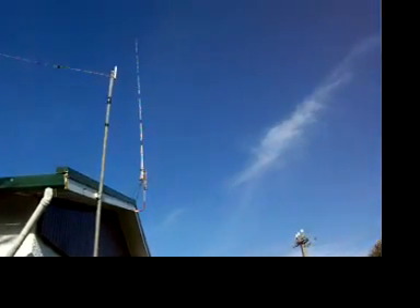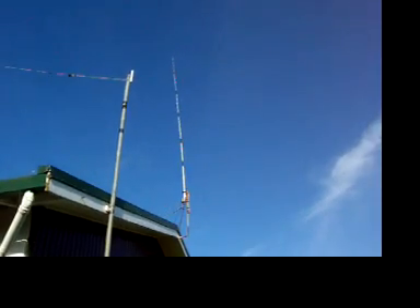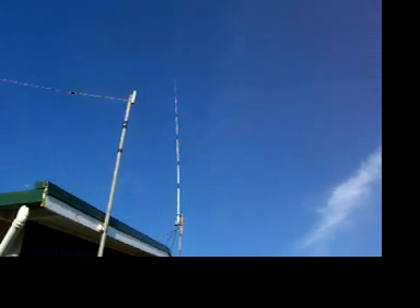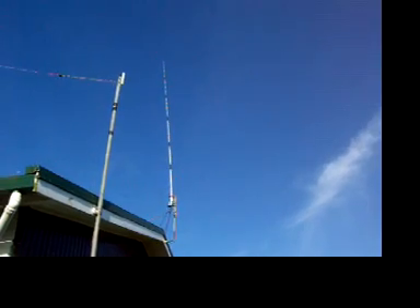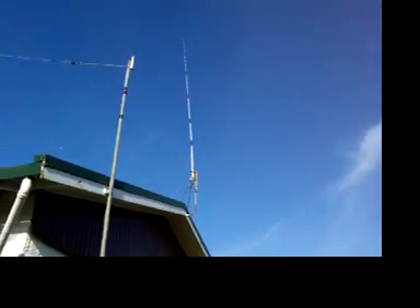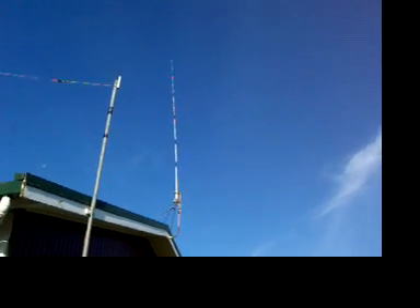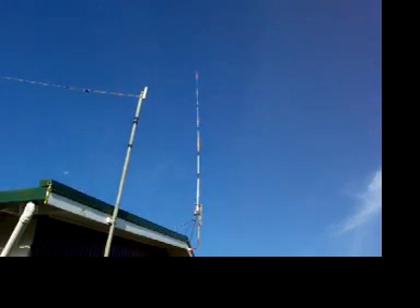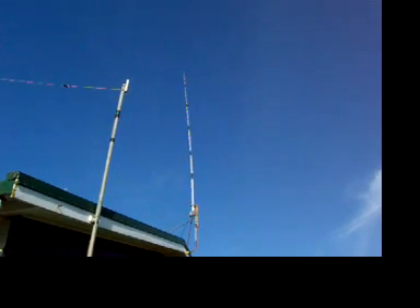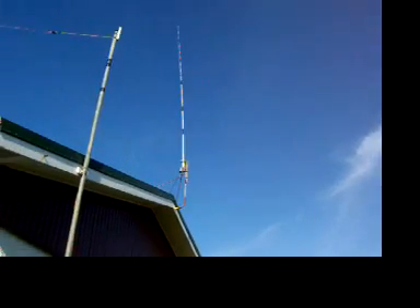Over here we've got the old Station Master CB Vertical. It came for 26 megs, but I use it for 12 meters. 10 meters would be good, but there's too much TVI on it, so you can't use 10 meters in this neighborhood. It's probably about 17 feet to the apex, so about 19 to 20 feet to the base of that Station Master Vertical. It goes quite well — I've worked many stations in the States off the old Station Master. It's got the big old coil at the base there.